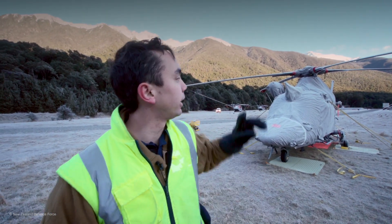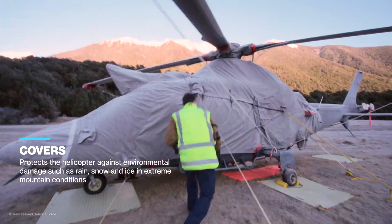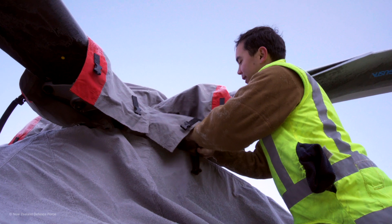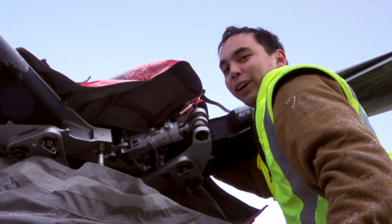So first thing we're going to do is take the covers off the aircraft. This cover up here protects the main rotor hub — especially around here we can occasionally get birds trying to nest in here.